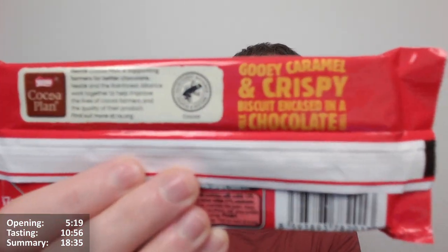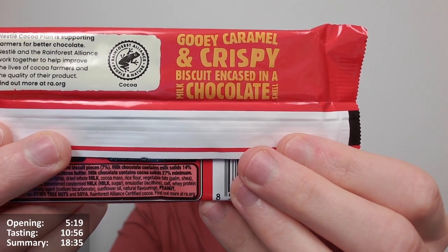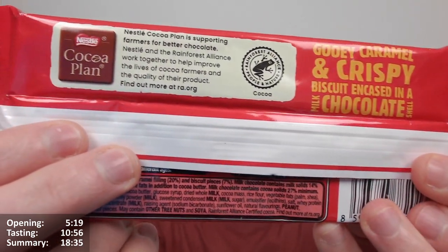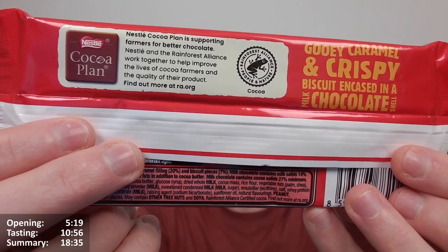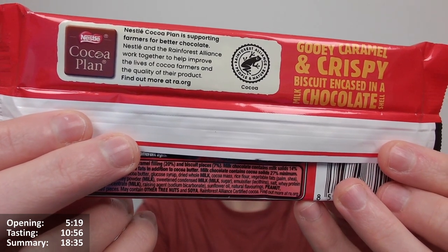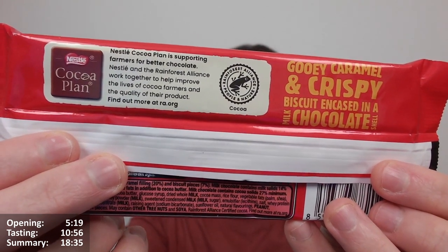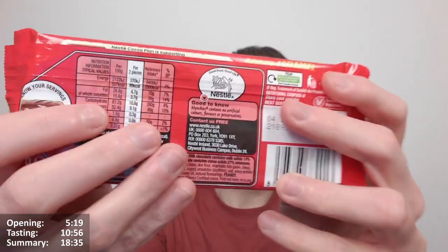Still don't get why you shouldn't recycle this at home - if anyone knows, let me know. Under this flap there's a bit more information hidden away. It says: gooey caramel and crispy biscuit encased in a milk chocolate shell. Also: Nestle Cocoa Plan - supporting farmers for the best chocolates. Nestle and Rainforest Alliance working together to help improve the lives of cocoa farmers and the quality of their product.